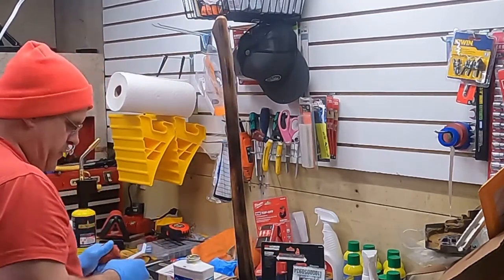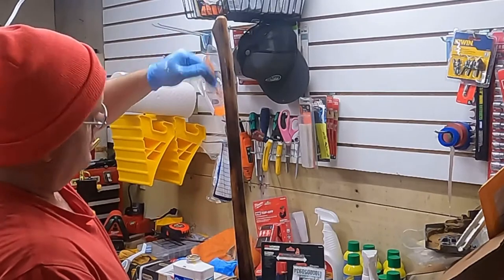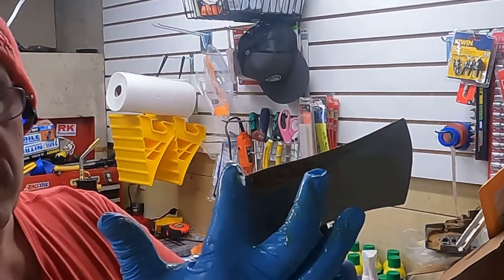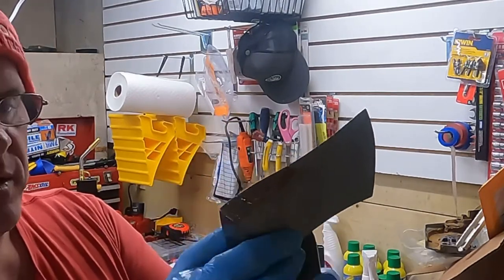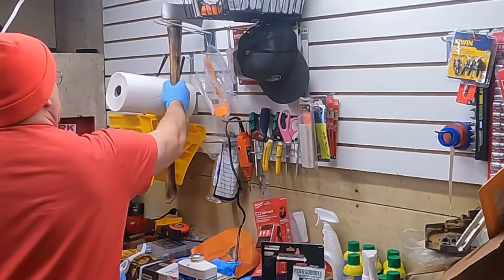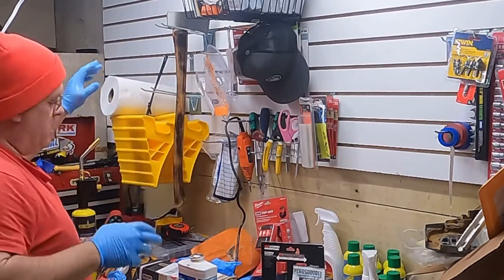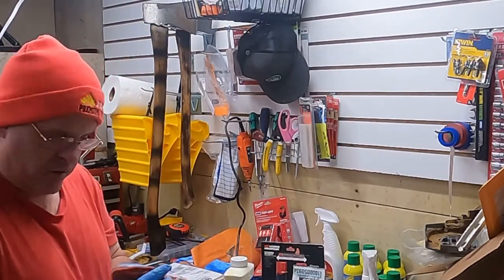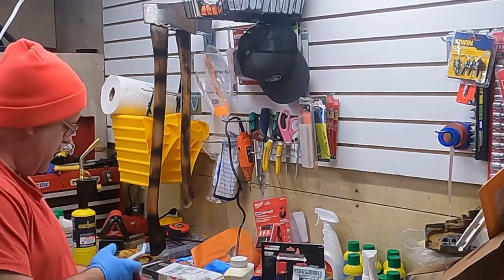Then I'll take a rag and I won't wipe it off completely, but I'll just kind of lightly go over it to get the excess off. Just like that. And once you're done with the handle, don't forget the top. You definitely don't want this to dry out because if that contracts after it dries out, that's when the head can get loose. And just let it dry. It's not a big deal to do that every so often — if I get the wood wet especially, I like to do that.